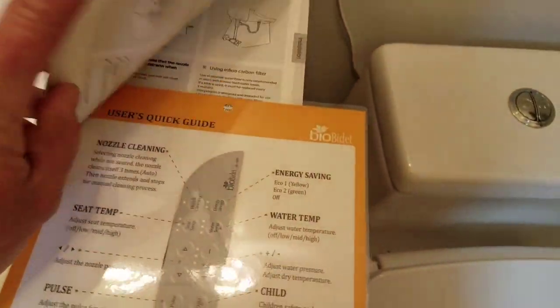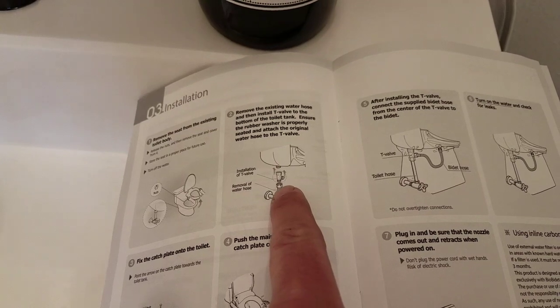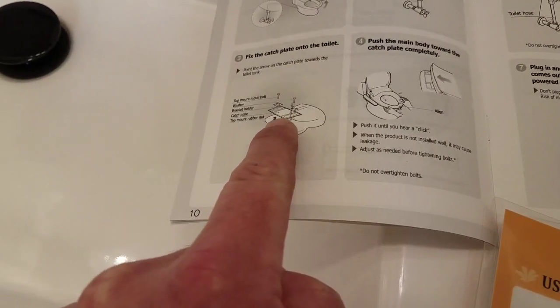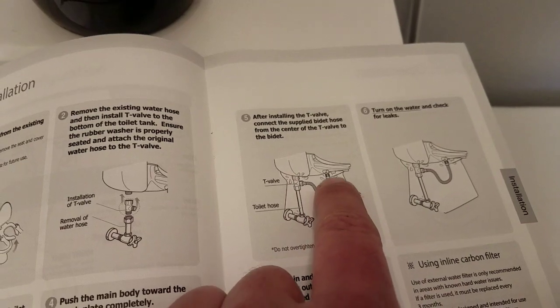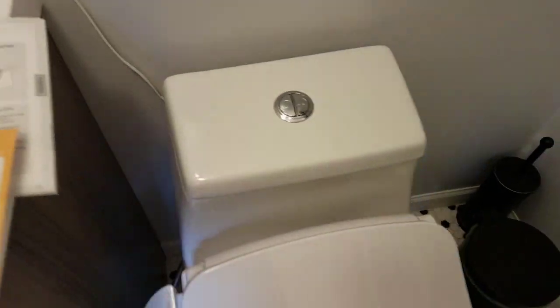Really easy to install — I'll show you quickly on the instructions. It was basically just remove the old toilet seat, install the included T on the existing water line, install the mounting plate with the two bolts that the old seat mounted to, then the new seat slides in and clicks in. You add the new water line that it comes with, and then you plug it into the wall. It was actually really easy.